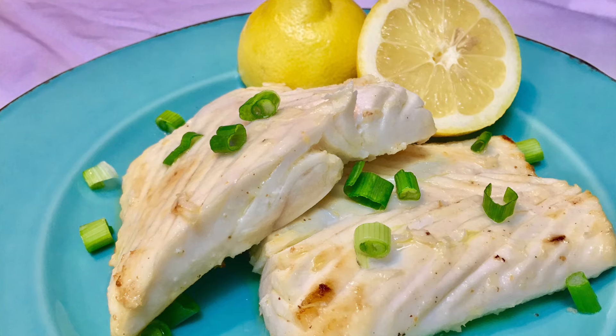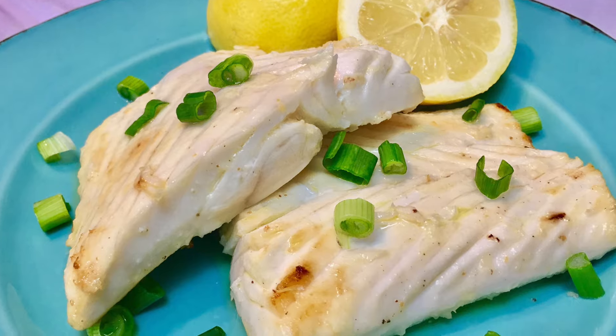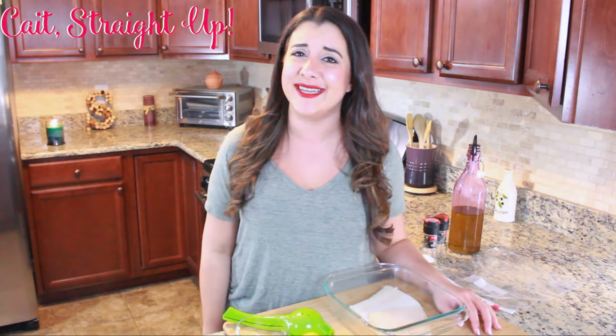Hey guys, my name is Caitlin and welcome back to Cade Street Up. Today I am going to show you a very simple and easy way to pan sear halibut on your stovetop. It is a recipe that is super easy, it doesn't have too many ingredients, and it honestly delivers a completely delicious halibut. There are so many ways we could cook halibut, but this is a really easy go-to way that you're going to love for a weeknight dinner.